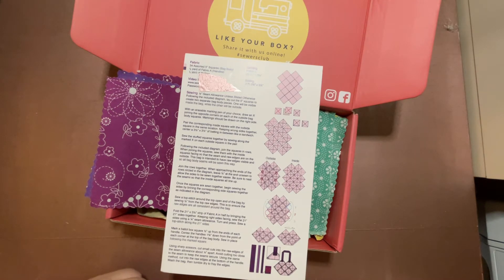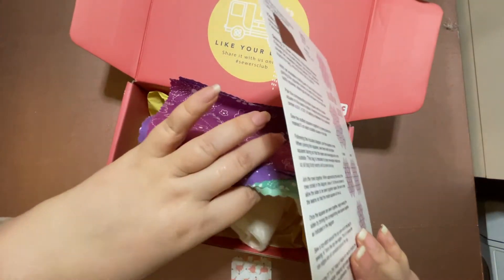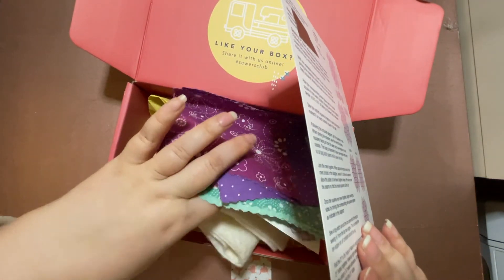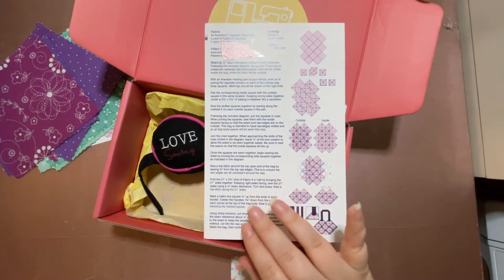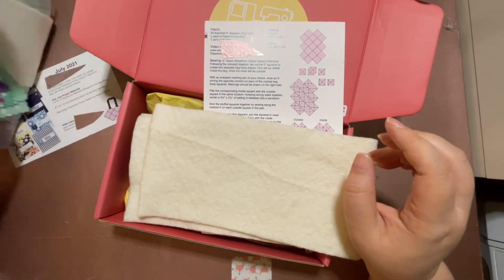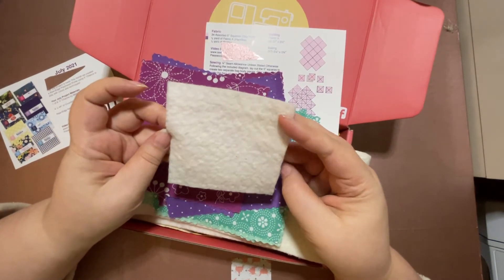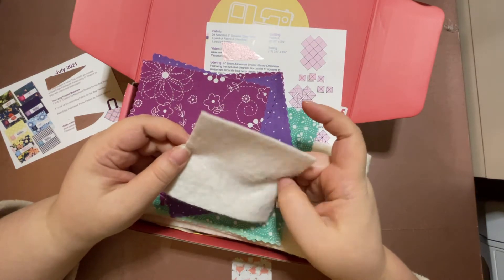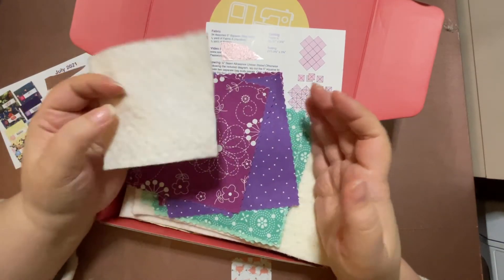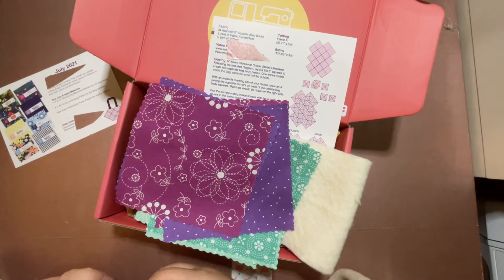So let's talk about the assembly. First, I cut my batting squares. I needed to cut 17 squares of batting at a specific size. What I did was double up the batting when I cut it, so I have one extra piece — 18 instead of 17. But yeah, I had to cut up 17 squares. That was really all the cutting I needed to do there.